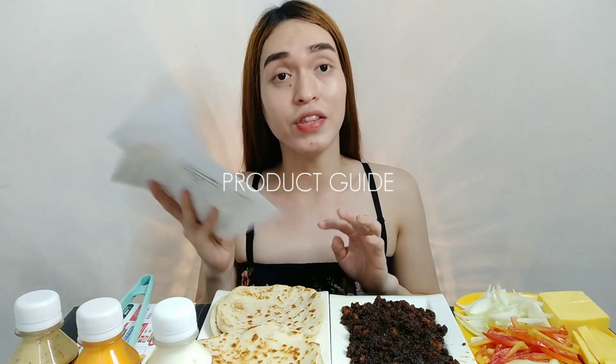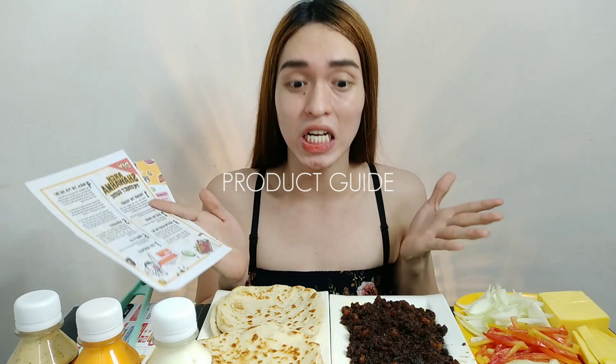Kasama na lahat yung product guide kung paano mo sya i-prepare, kasi darating ito sa'yo ng fresh from the kitchen nila — iinitin mo lang. Napakadali lang ito — iinit ko lang sya sa pan, at hindi na rin kailangan ng oil. Yun din yung maganda sa kanya.